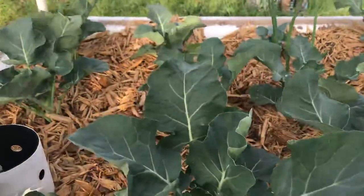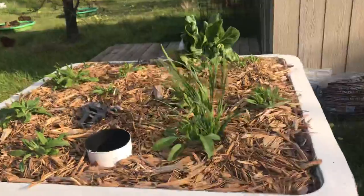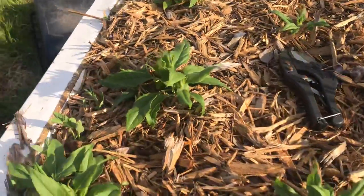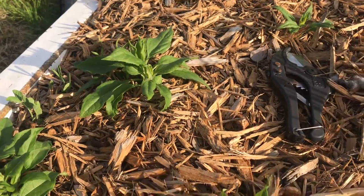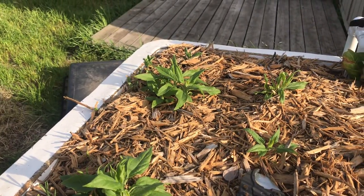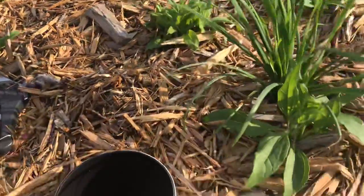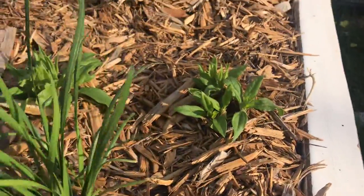Anyway, carrots are still not up but the broccoli is looking good. This is going to be a Jerusalem artichoke bed. You can see the Jerusalem artichokes coming up. Last year about May, maybe June at the latest, I ordered some Jerusalem artichokes.